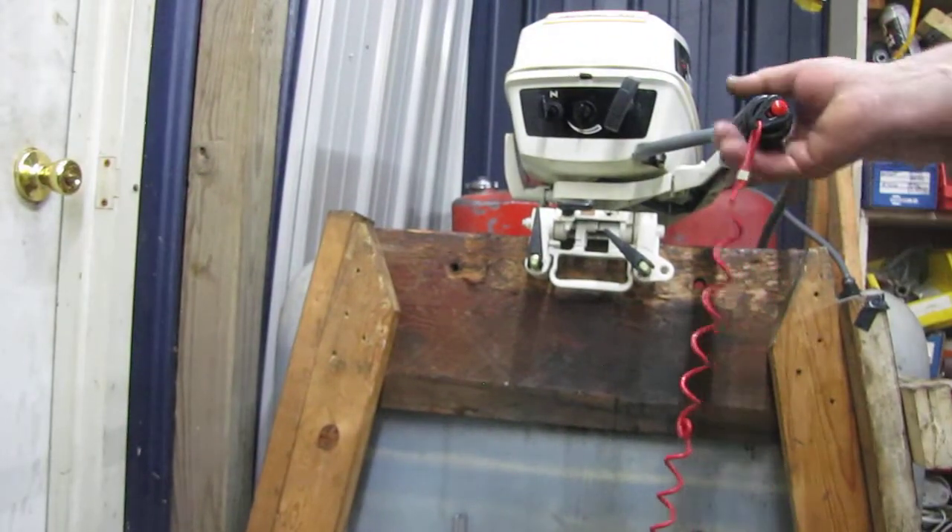Right in the middle range there. Just exceptional condition. It looks like it's a year old instead of 30.